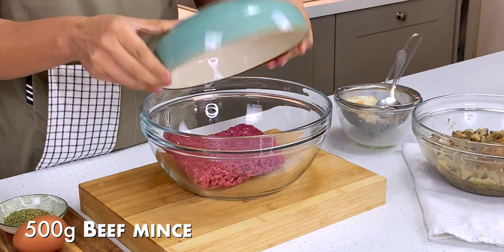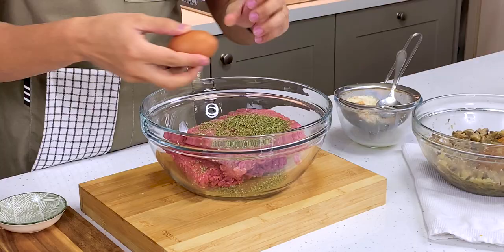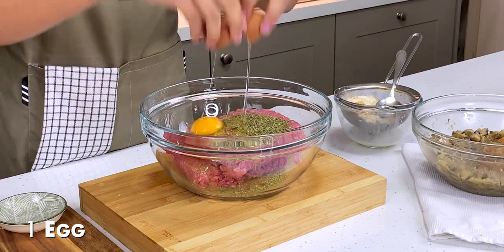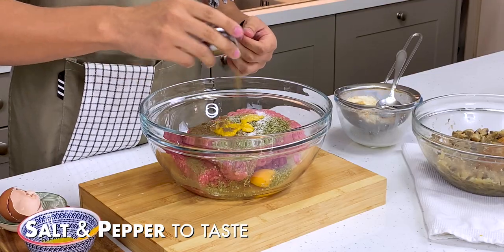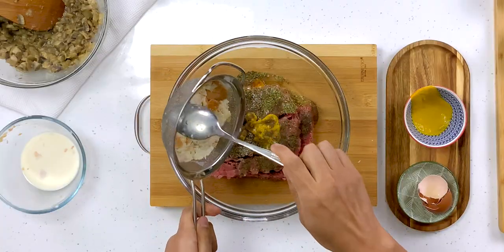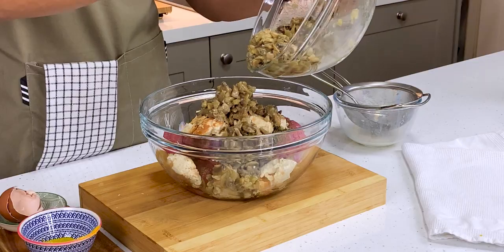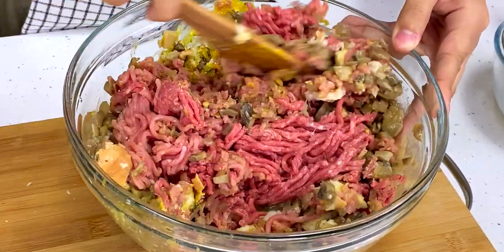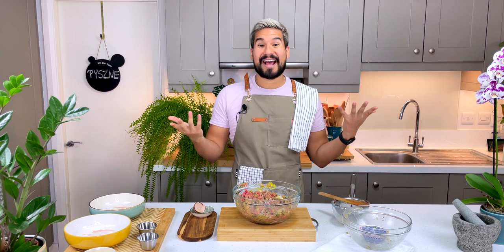In a large bowl I'm going to add in my meat — I've got some beef mince and some pork mince. I'm going to add in some margarine for flavor and crack in an egg, which will help bind everything together. I've got some mustard, salt and pepper. I'm going to add in my soaked bread and my mushrooms which are now nicely cooled. Now I'm going to mix it all together — starting with a wooden spoon, but I'm going to have to go in with my hands to get the right consistency.